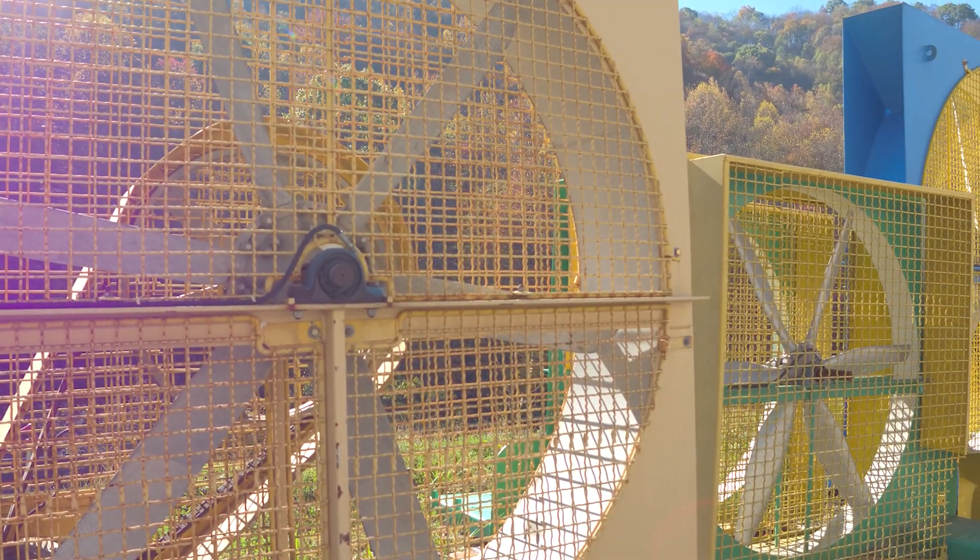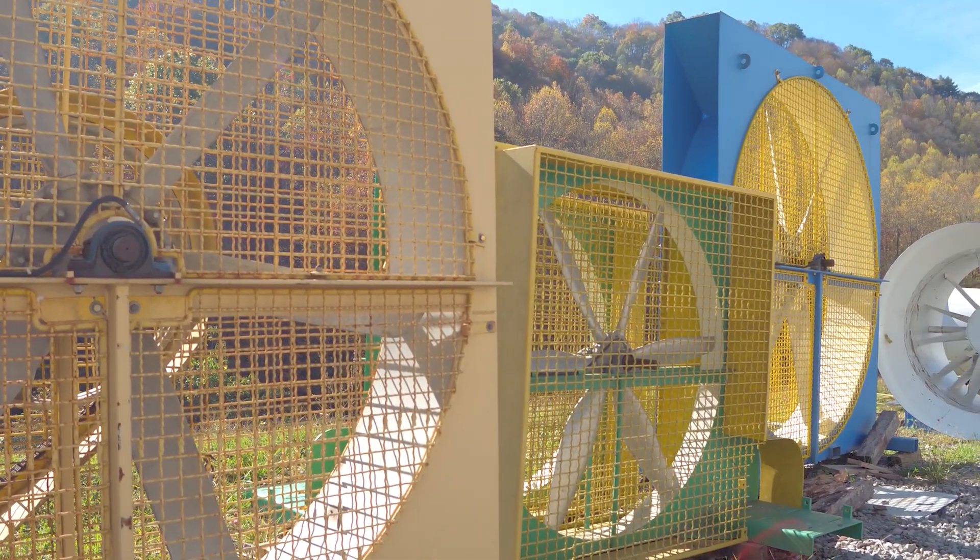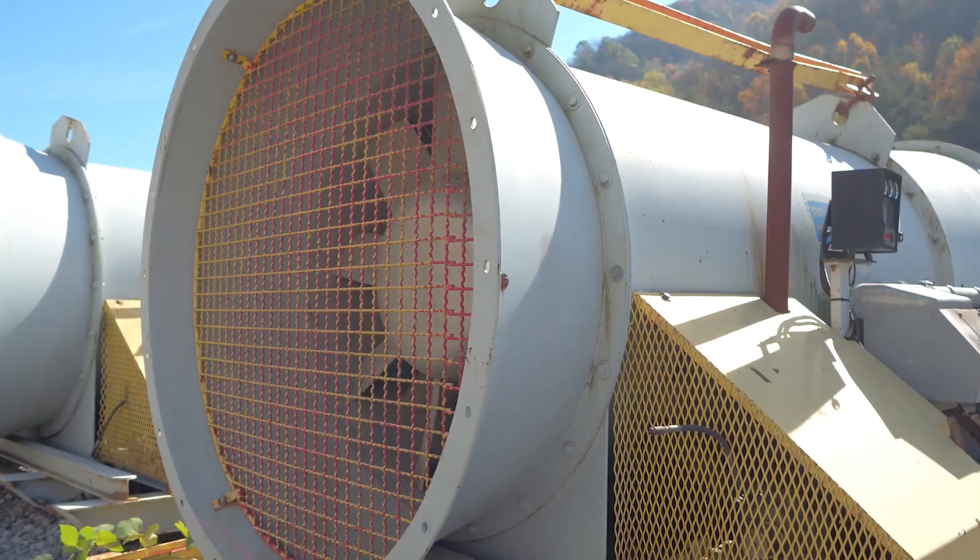Once I figure all that out and the customer gets me the information, I select a fan. I want to select the fan that's at the highest efficiency — that way the brake horsepower is lower, and that saves cost for the customer.